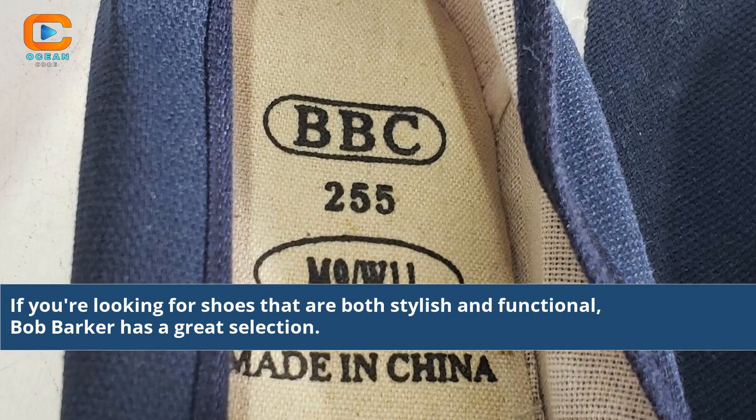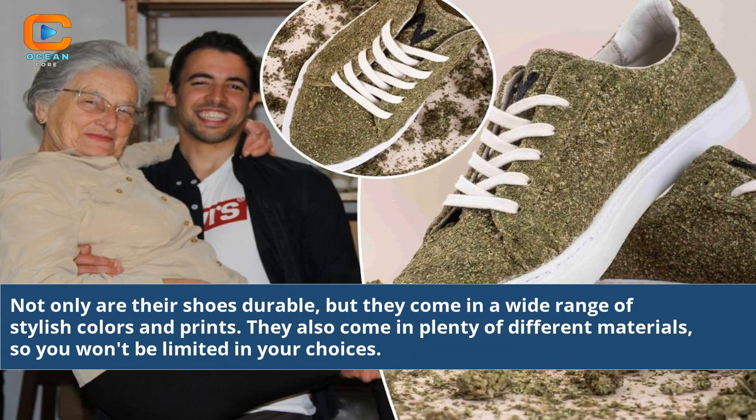If you are looking for shoes that are both stylish and functional, Bob Barker has a great selection. Not only are their shoes durable, but they come in a wide range of stylish colors and prints. They also come in plenty of different materials, so you won't be limited in your choices.